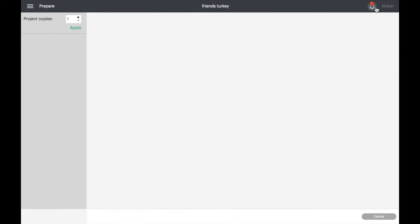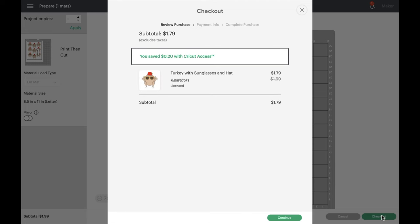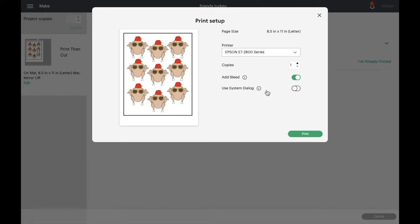Click make it, and before we do anything else we just need to purchase the file. Once purchased, just hit continue. In this pop-up box we're going to locate our printer, select the number of copies we want to make, make sure that bleed is selected, and then we can go ahead and print directly from here.